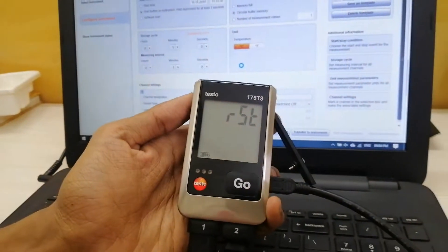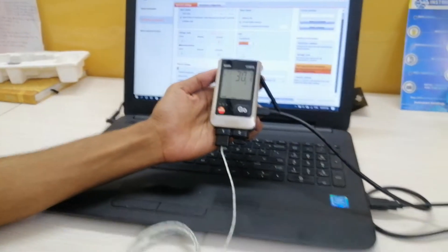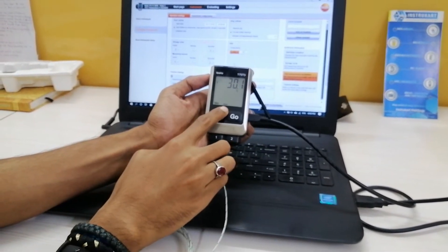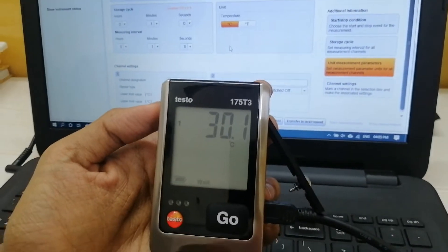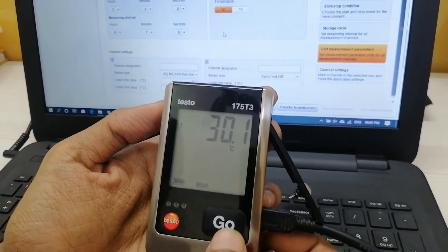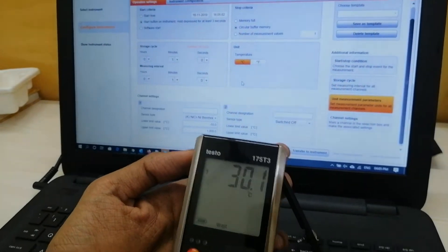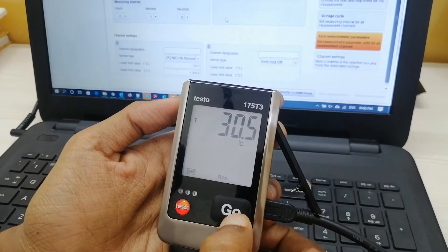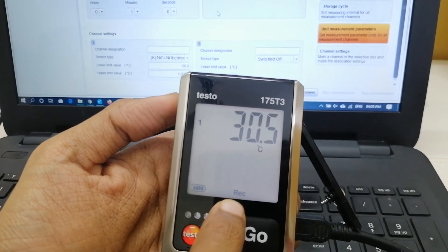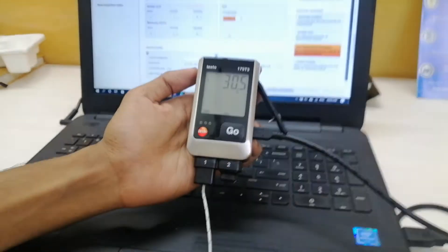The display will change from the error state to the normal reading being taken by the sensor. Currently it is showing 30.1 degree centigrade as measured by the K-type thermocouple. Currently it is in wait stage as no recording is being done — it is only measuring, not recording. If I want to record the data, I just need to press the go button for three seconds, as I have set the start criteria to start button on instrument. As you can see the backlight is on and the recording has been started, which is displayed by the REC symbol.